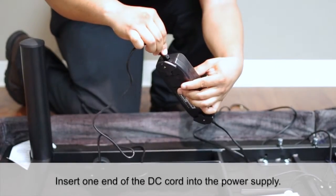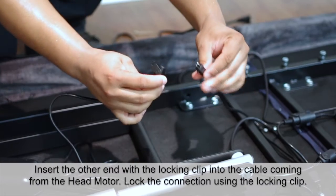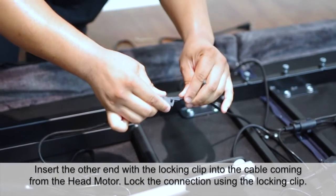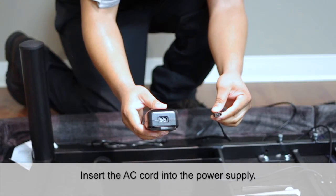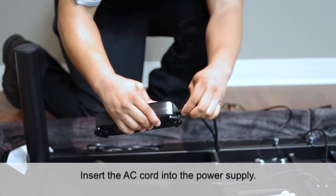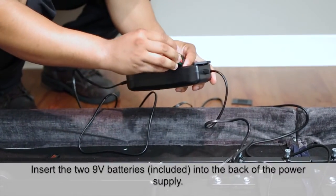Insert one end of the DC cord into the power supply. Insert the other end with the locking clip into the cable coming from the head motor. Lock the connection using the locking clip. Insert the AC cord into the power supply. Insert the two 9 volt batteries into the back of the power supply.